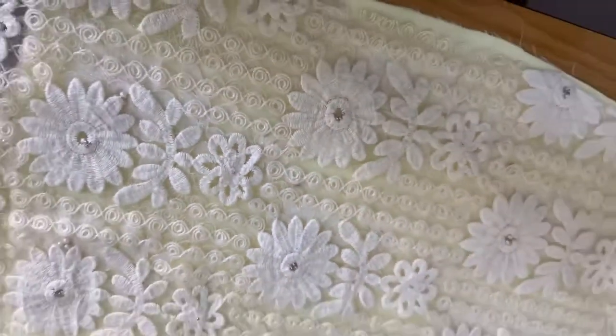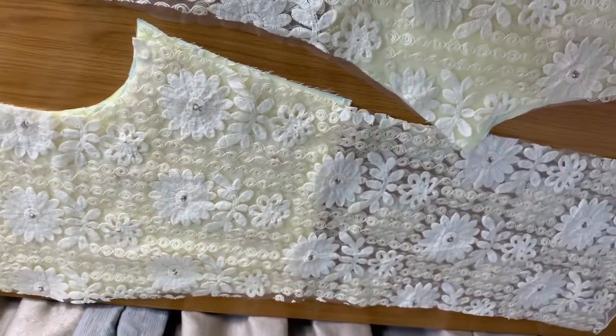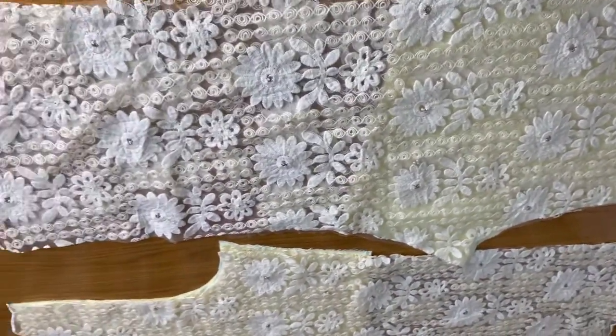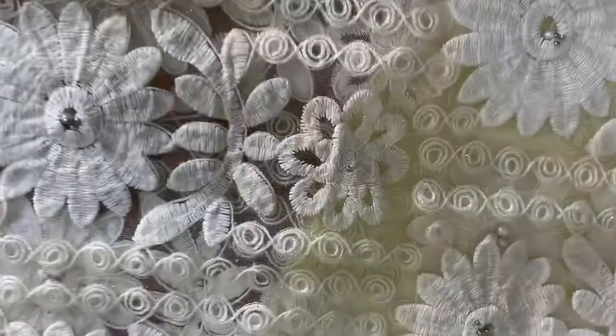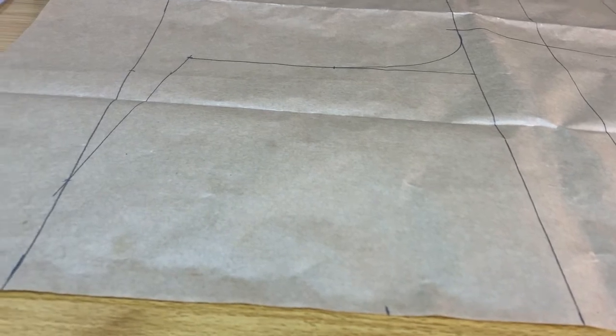Hey guys, welcome back to my channel. My name is Timi Kemza James. In today's video, I'm going to be showing you how to make a jumpsuit with lace fabric. I'm going to be using my basic bodice pattern, so in case you do not know how to draft that, make sure you watch my tutorial that I'm going to be linking up here. Make sure to subscribe, guys.